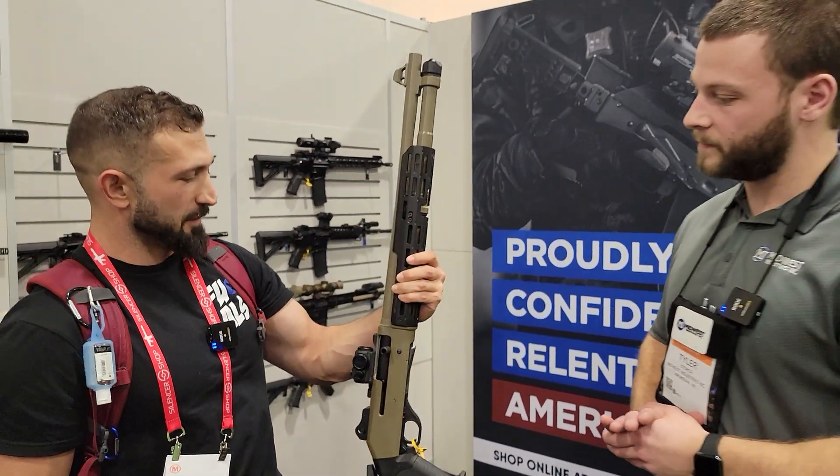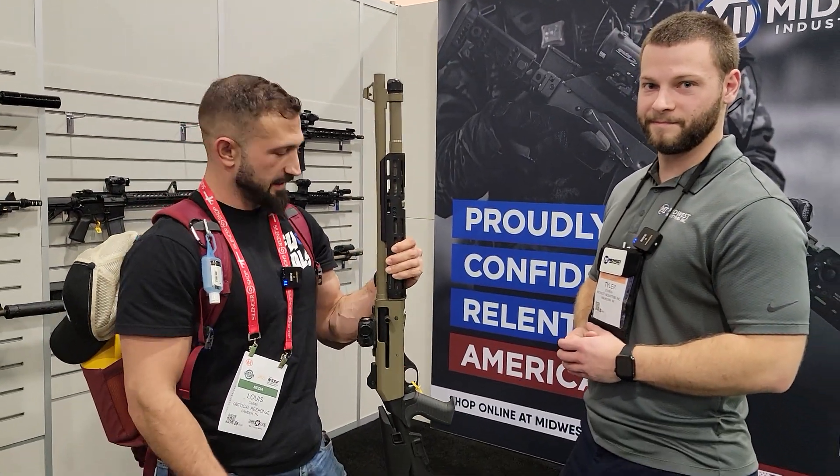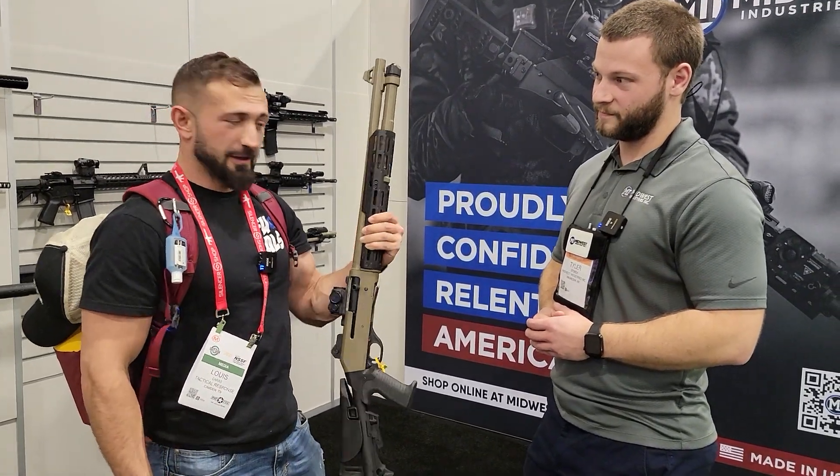Very cool, thank you very much — we appreciate the info. If you've got a Benelli, go check out MidwestIndustries.com and get yours running and looking cool like this one. Thank you very much.